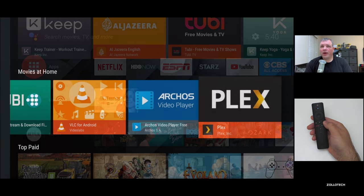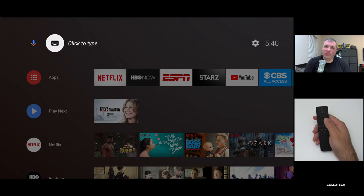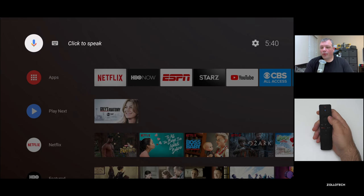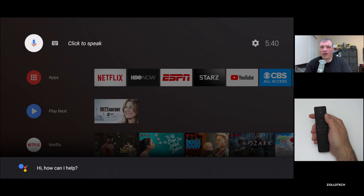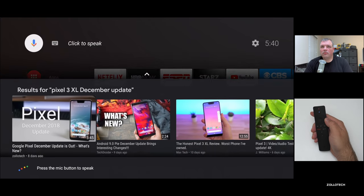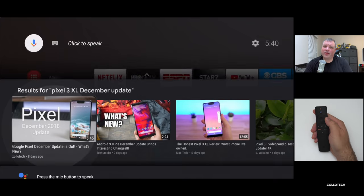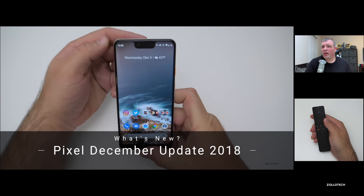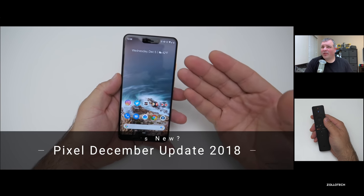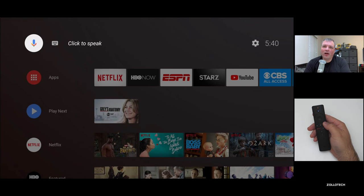Going back home, we can use Google Assistant at the top. We can use our voice or the actual keyboard. I'll use voice and search for one of my YouTube videos — Pixel 3 XL December update. You'll see it finds my video there, and we'll just click to play. You can see it's my video — it started playing pretty quickly, hasn't hiccuped, and it's in 4K, which is really nice. It also supports 4K HDR and if you have an HDR television, this will work great.